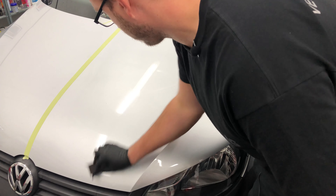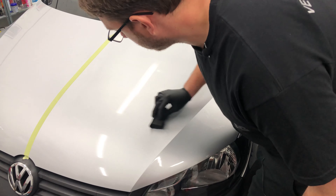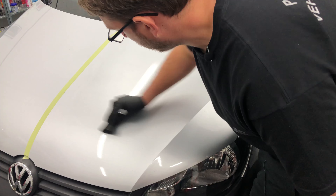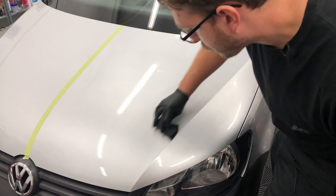We're going to have a look at what's inside the Avalon King box and then we're going to get to coating half of this panel. You might be wondering why we're only coating half — that's because we're going to be comparing it to another ceramic that you've probably all heard of by now, and we'll tell you more about that later in the video.